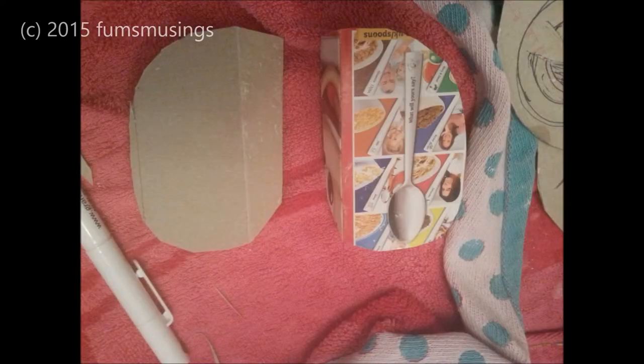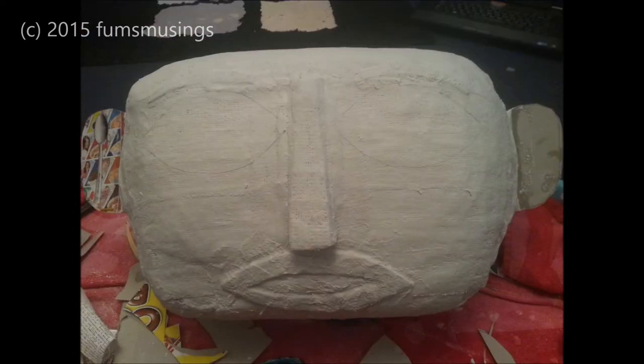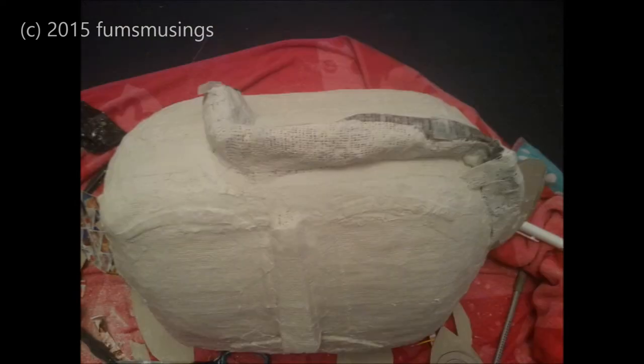I cut out two cardboard ear shapes, which I again attached using plaster of paris bandage, and then covered the whole thing in plaster of paris. As you can see, they're all attached. Then I used rolled-up newspaper to form the shape of the hairline.